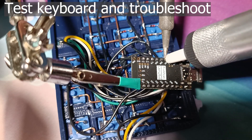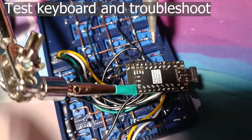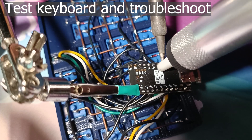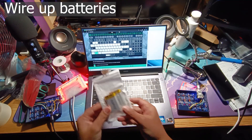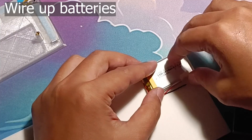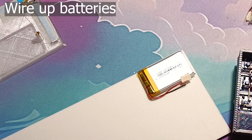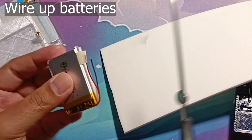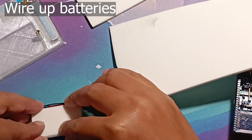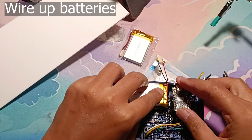By the way, this is me fixing the columns on the right half because I had soldered them left to right. I could have just changed the columns in the firmware but I didn't want to. The last thing is to wire up the batteries. First, cut some EVA foam to the size of the battery and stick it on — this prevents the battery from being punctured by the pointy solder connections.